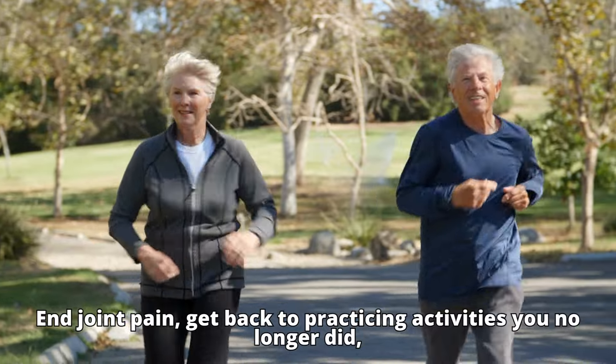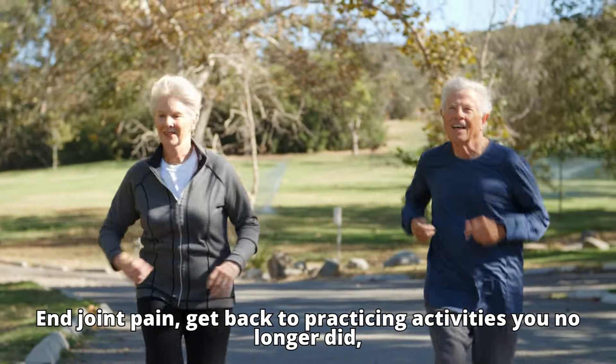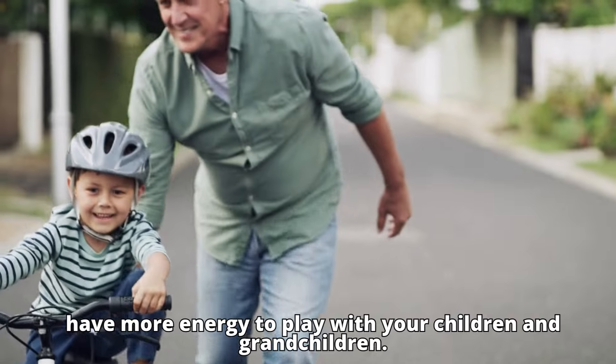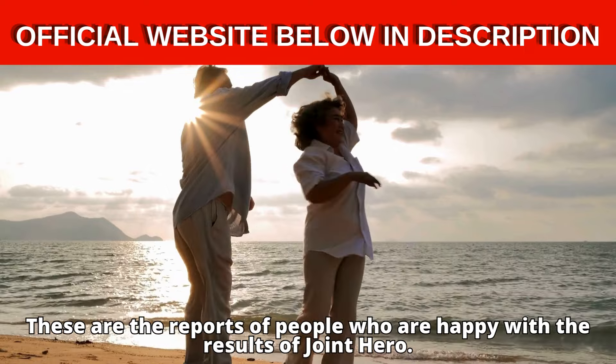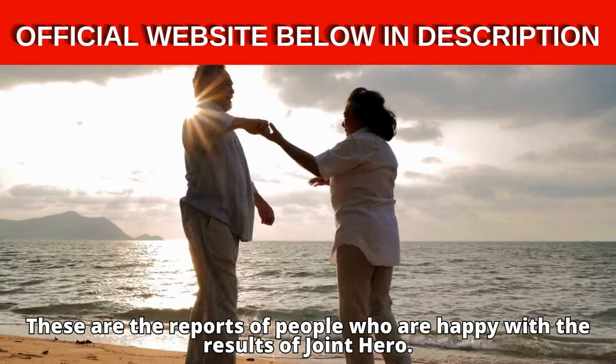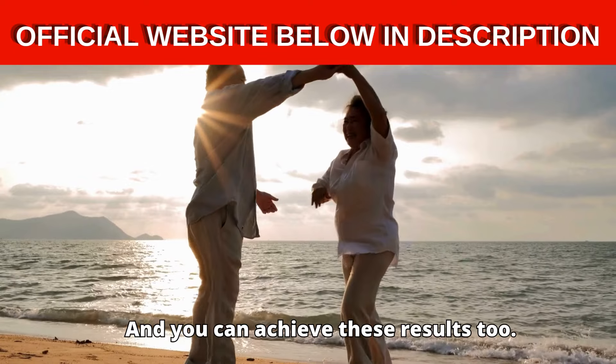End joint pain, get back to practicing activities you no longer did, have more energy to play with your children and grandchildren. These are the reports of people who are happy with the results of Joint Hero, and you can achieve these results too.